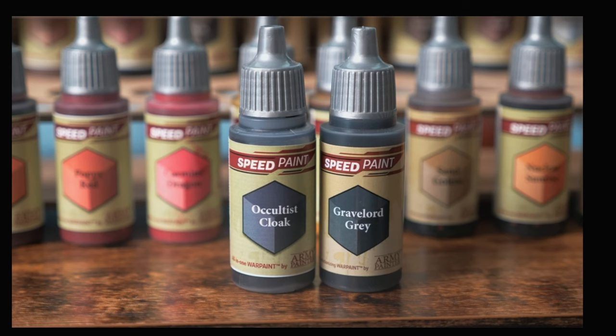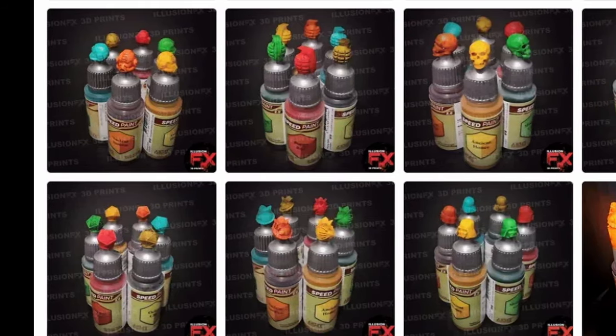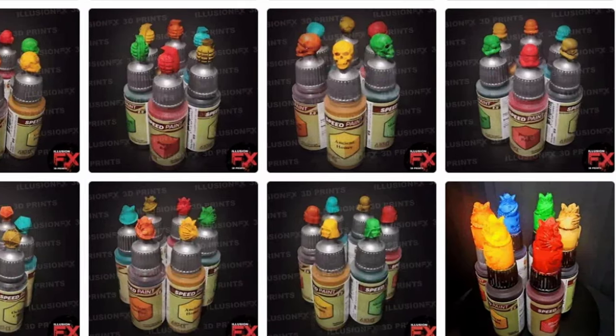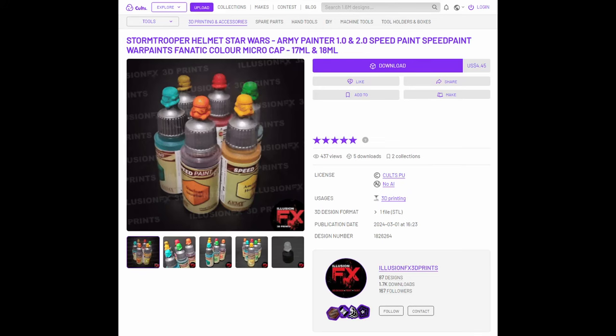The good news is there is a solution. These are caps for your Speedpaint bottles — tiny little models that you'll prime, glue onto your Speedpaint caps, and paint to give you a real world look at each color. You can find them in a number of different variations from skulls to treasure chests, but the empire-loving Gen X Geek in me had to have the Stormtrooper caps.